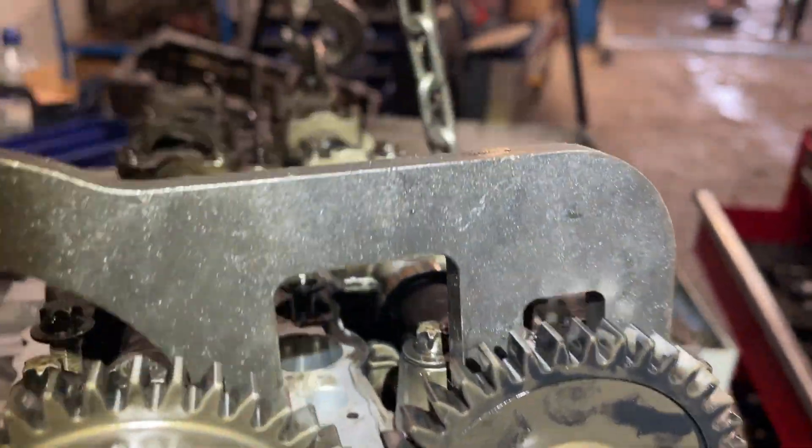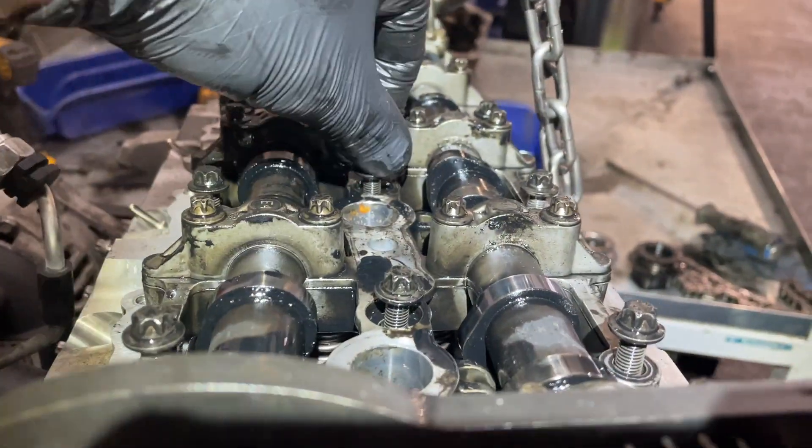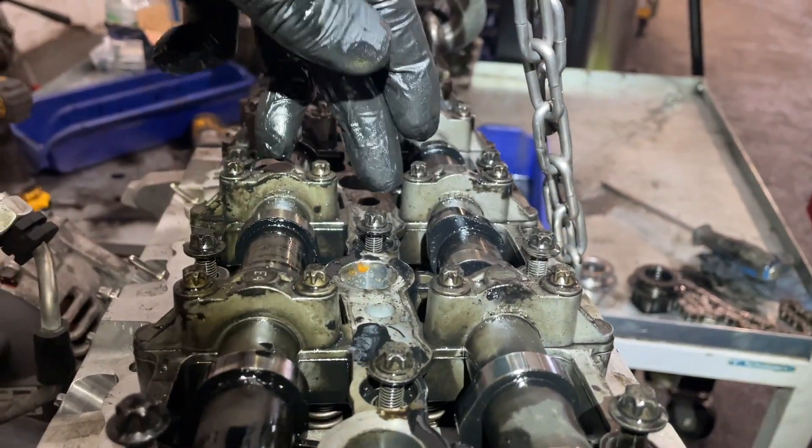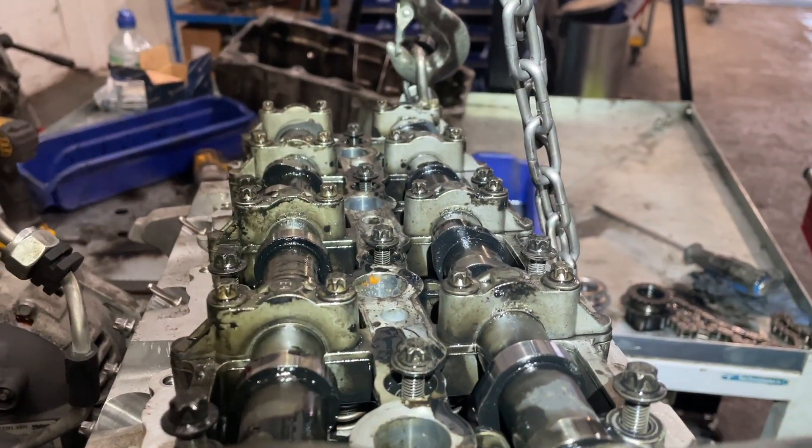Now we're going to put the tool on. This is the locking tool and it just slots on like so. Now I'm going to tighten up these fixings — these are 13 Nm on each one. I'll do that and come back on camera.